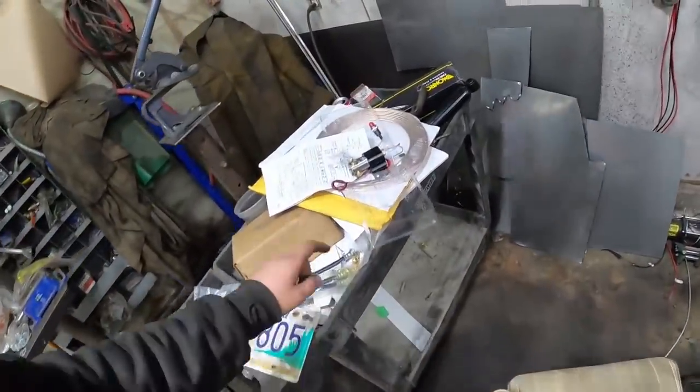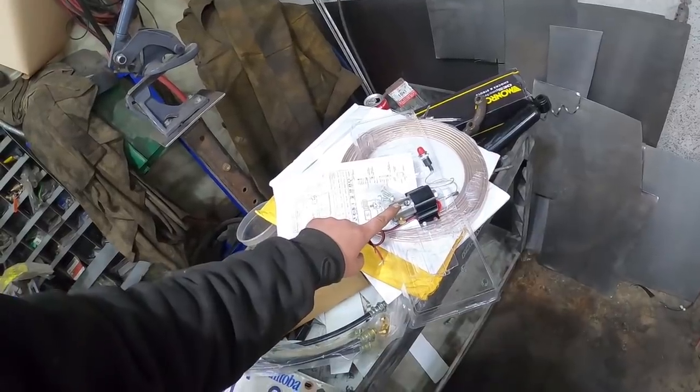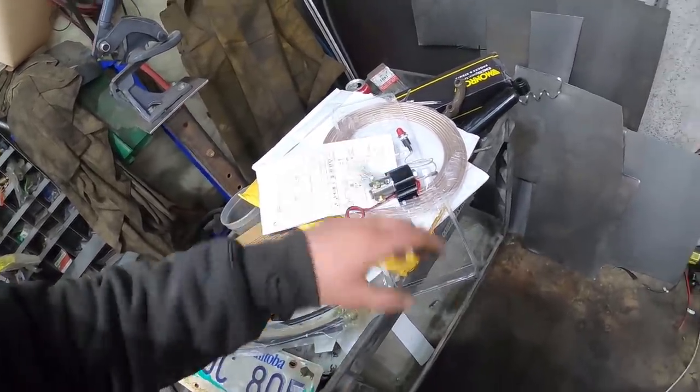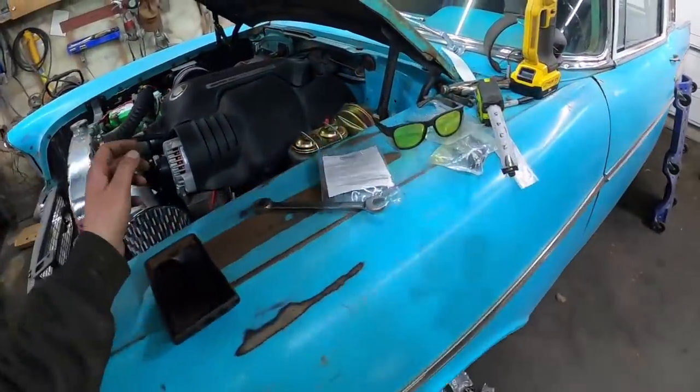I have this line lock and like a bonehead, I didn't order any fittings for all this stuff. The local parts store didn't have any, and it's Saturday afternoon so I'm not going to worry about that right now — I'll deal with it at some other point.